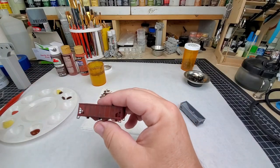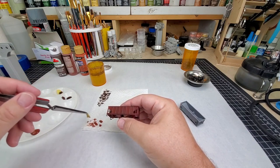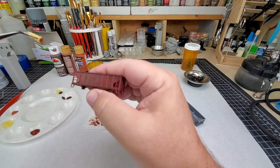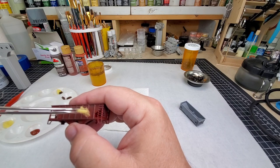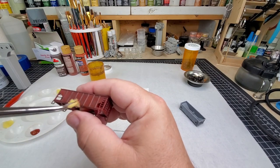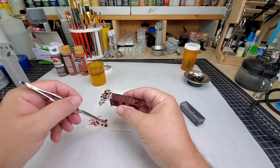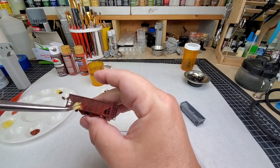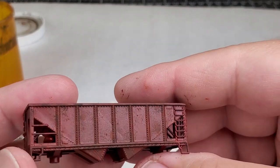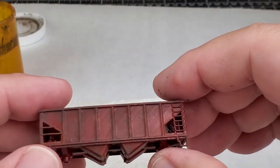Now that our burnt umber has dried a little bit — it doesn't take long at all with these matte craft paints — we're going to continue with our burnt sienna using the same process. I'm going to use a little less paint because it's a lighter color, and I'm going to try to get close to or right on top of some of the burnt umber. That way you get a mixture of old and newer rust patterns showing through. That's the whole name of this game: we're layering. It is a very subtle effect, and that's what we're going for, especially on something this small at N-scale — we don't want to be too in-your-face with these colors or it will look fake.